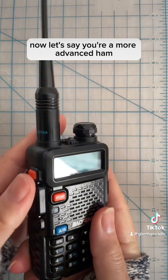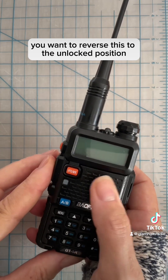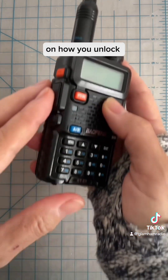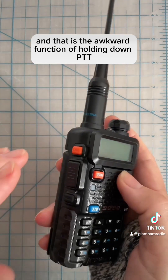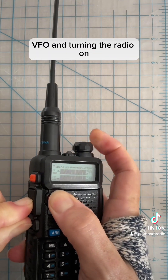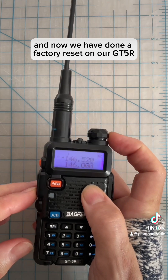Now, let's say you're a more advanced ham and for whatever reason — not to commit anything illegal — you want to reverse this to the unlocked position. It's the same as many other videos already out on how you unlock the UV5R, the sister radio. That is the function of holding down PTT, Moni (the monitor button), VFO, and turning the radio on. And now we have done a factory reset on our GT5R.